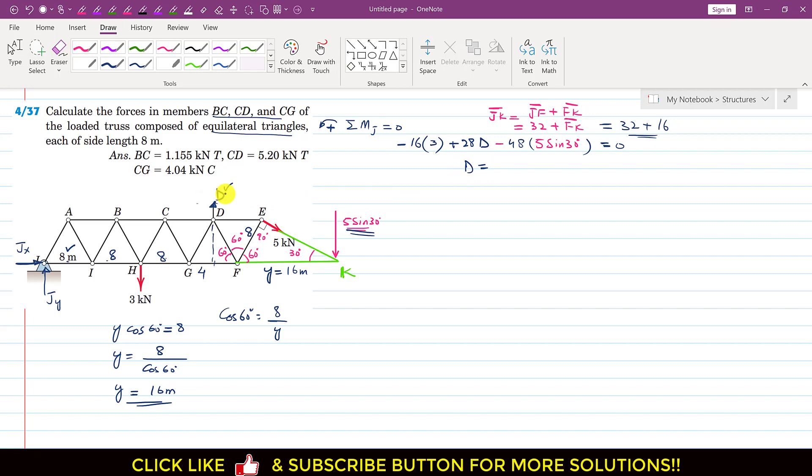From the moment equation: D = (16 × 3 + 48 × 5 sin 30°) / 28. Solving this gives D = 6 kN. So the reaction force at the roller support is 6 kN.